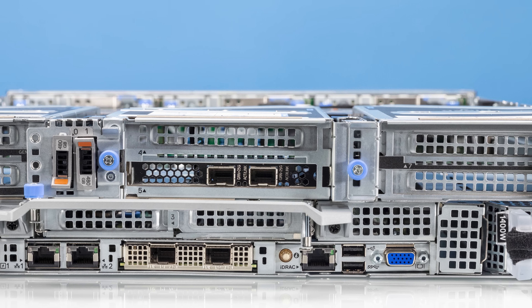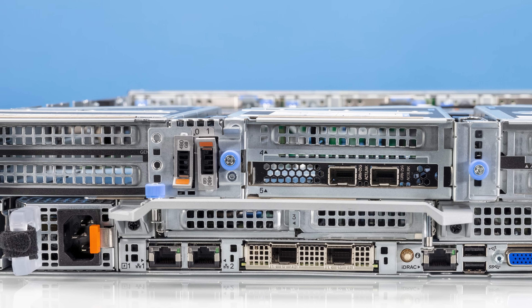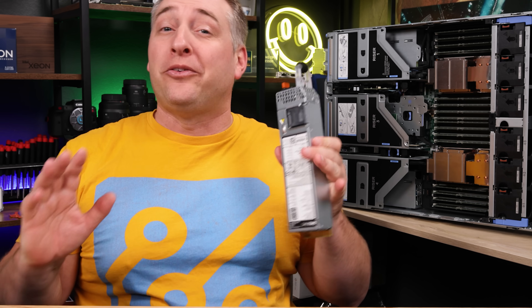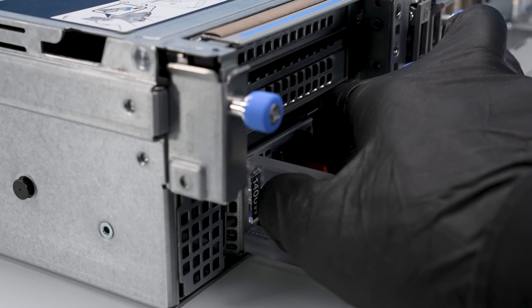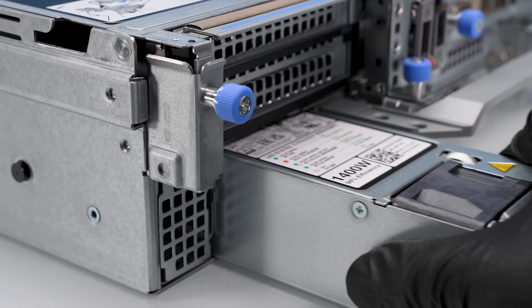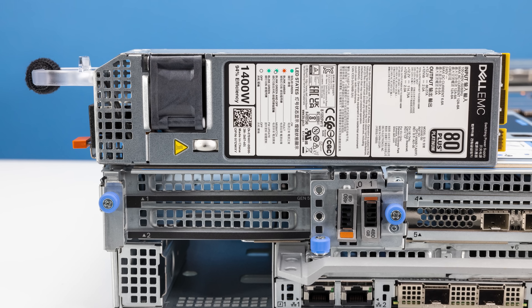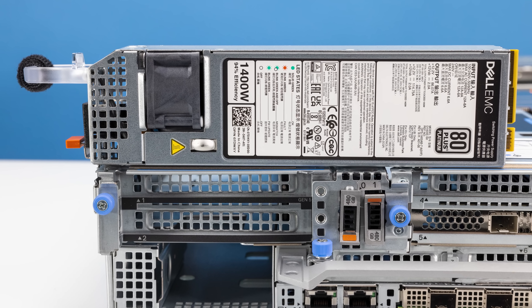Looking at the back of the system, you're going to see a ton of different features. One that is pretty obvious is the power supplies. Dell actually has some pretty skinny power supplies, which gives them more room for their IO in the back. These skinny power supplies — we have a 1.4 kilowatt one here — are an 80 Plus Platinum design, and we're going to talk about power consumption when we start testing.